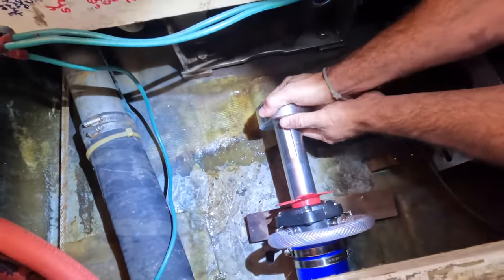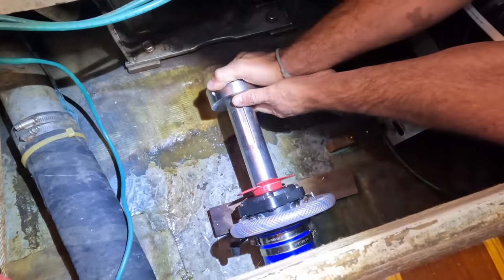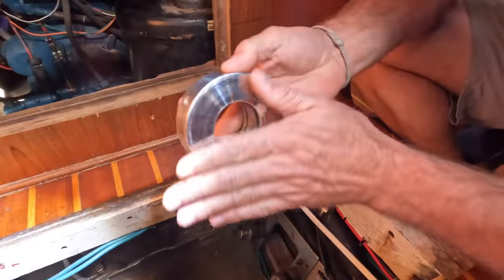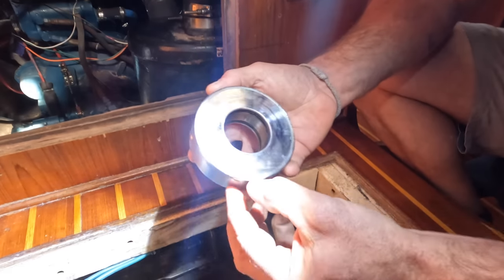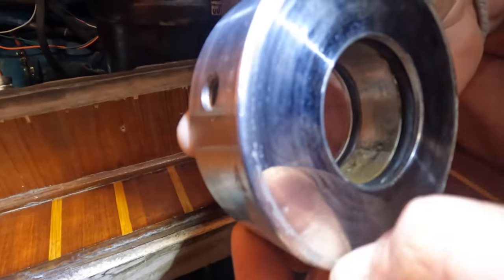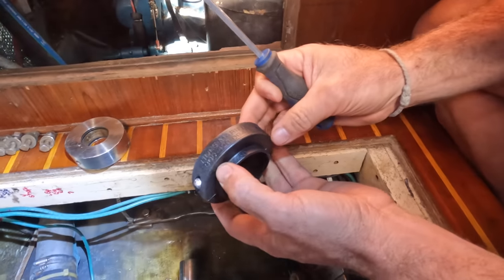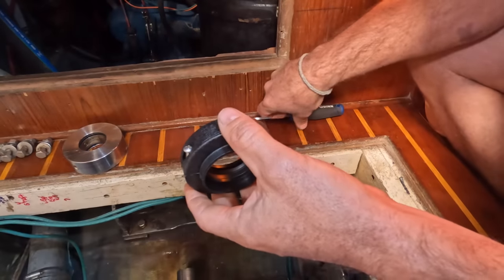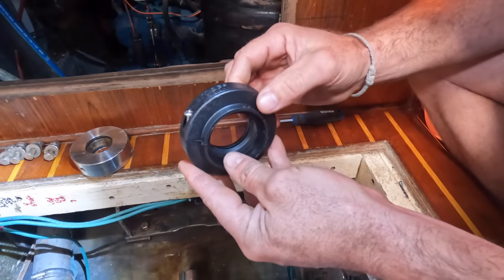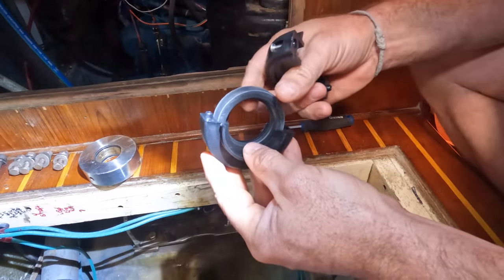This is the old backing — the face that the old PSS valve would seal against. You can see there was marine growth on that; those are the remains of the PSS. Here is a spare lip seal, and this is another reason why I favor this unit: you can put as many of these on as you like.